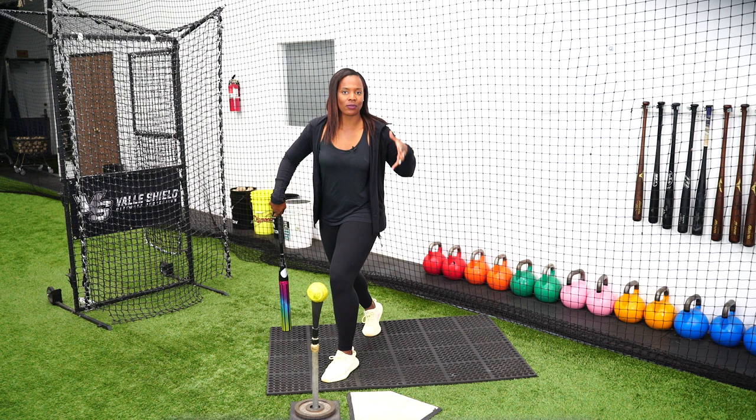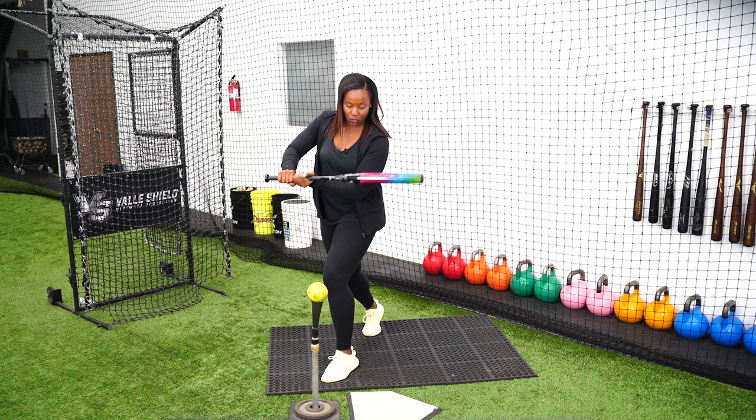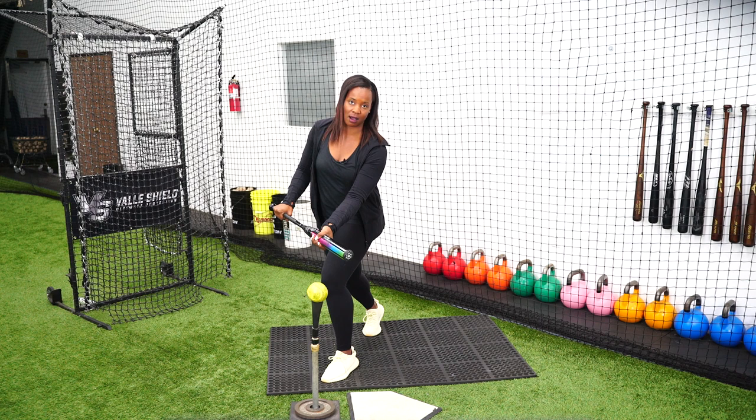Working on your hands only, the first round you're going to do soft slaps. With soft slaps, all you're working on is making sure your hands are traveling behind the ball, getting the top part of the ball, and just stopping at contact. We're going to do a series of stagnant soft slaps.